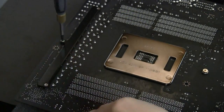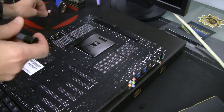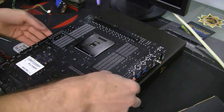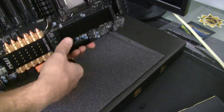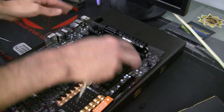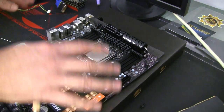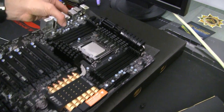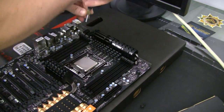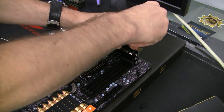When you work on the motherboard, make sure you don't press too hard on any parts of it, especially when it's in this position as I'm showing you right now. There are a lot of uneven parts all over the board, so it's hard to give it proper level support when it's upside down. If you try to press excessively, this can potentially cause damage.